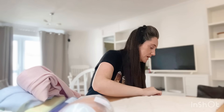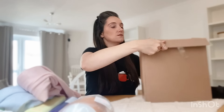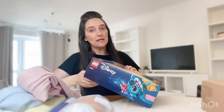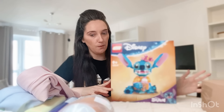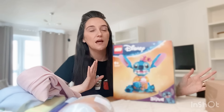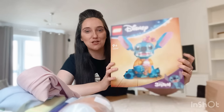Let me go into these boxes. I actually ordered this a few months ago — it's the Stitch Lego. She saw it when we went shopping a couple of months back and really wanted it. I said maybe for your birthday. It was quite expensive — priced around £60 — but I know she's going to absolutely love this.